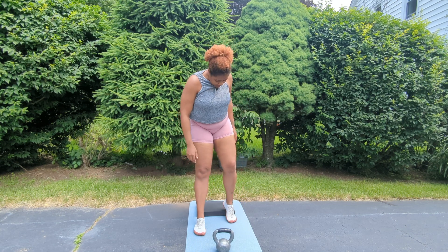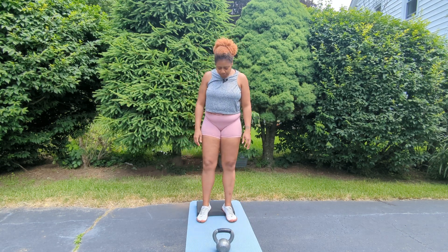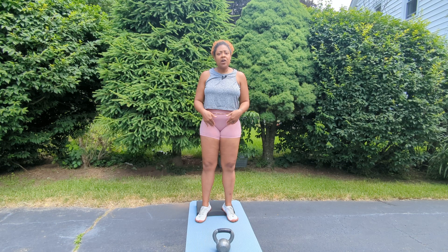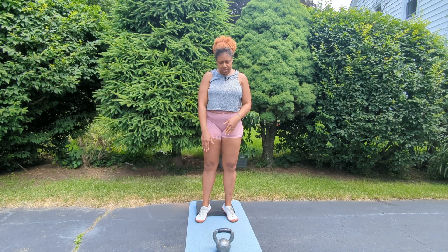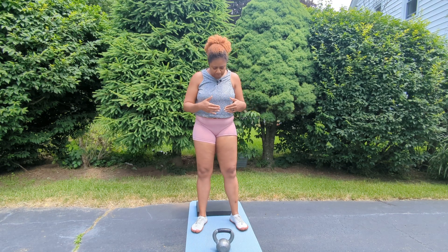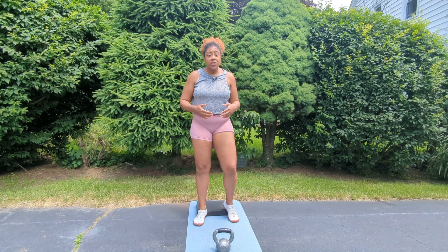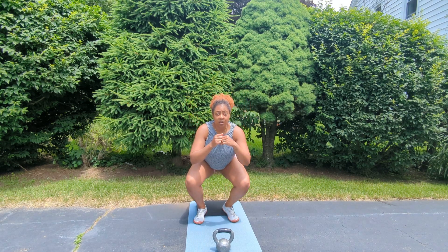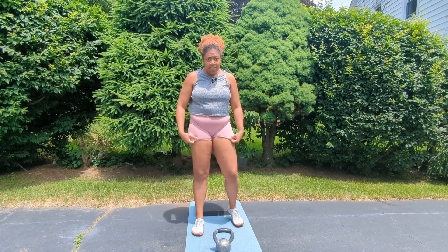Today we're working on goblet squats. This can be done flat foot on the ground, or you can raise your heels on something. I prefer to raise my heels. If you raise your heels just a tiny bit, it will allow a deeper range of motion. If you are flat and just getting started, you might get stuck partway down, which is totally fine. Raising your heels releases some tension in the back of your legs so you can go down a little bit further.